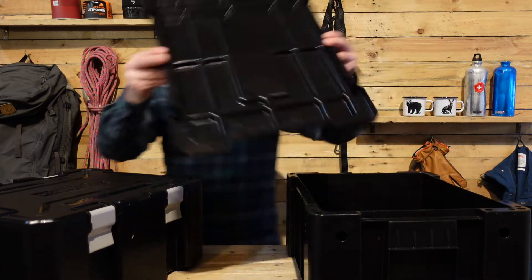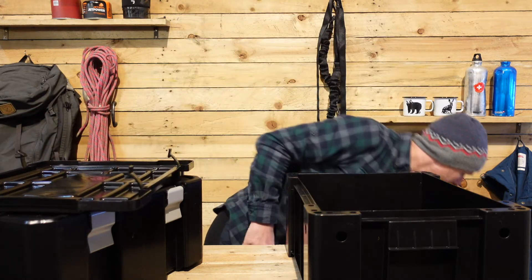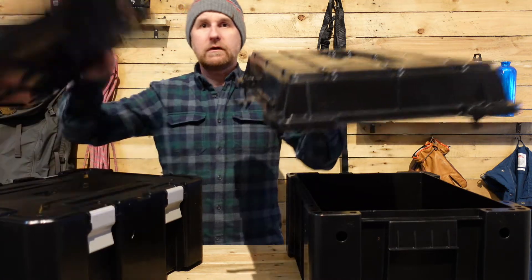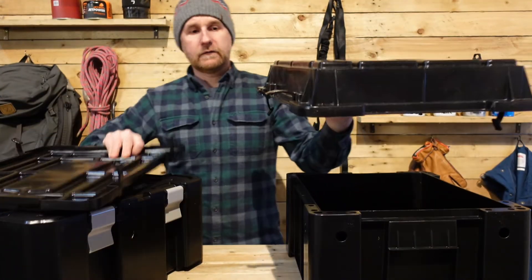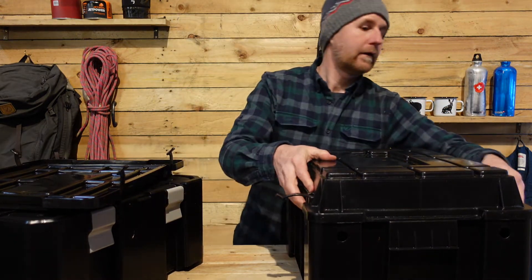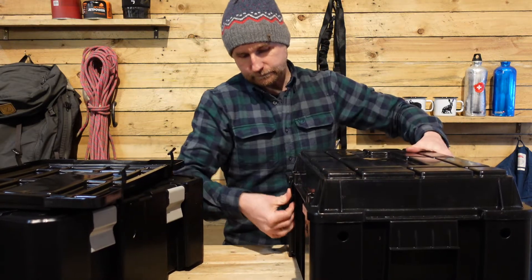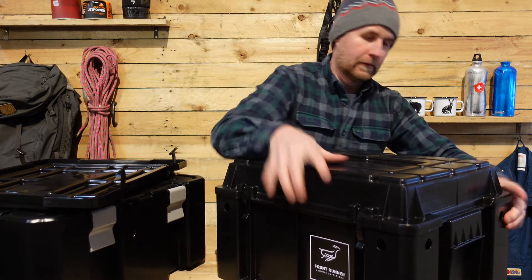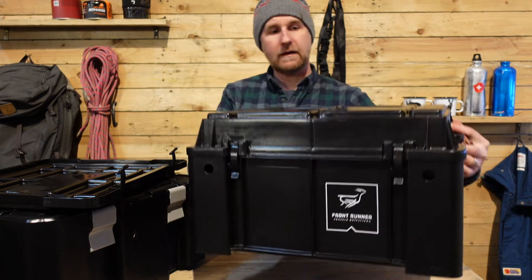The original has two choices of lid. It comes with the standard lid, but there is also a raised lid that you can get. By fitting the raised lid on it, you up the volume inside the box and you can carry more gear inside it.